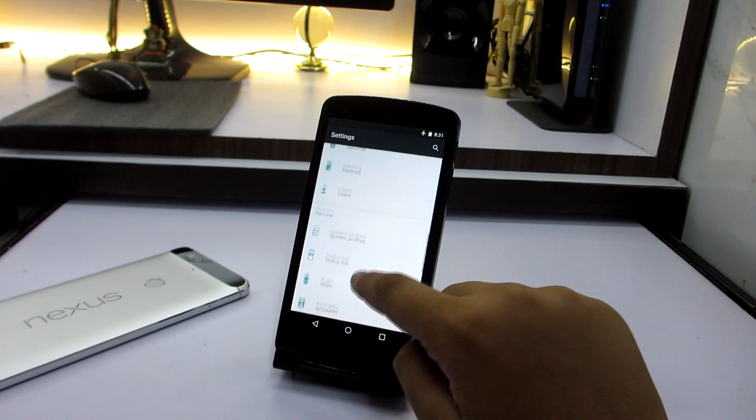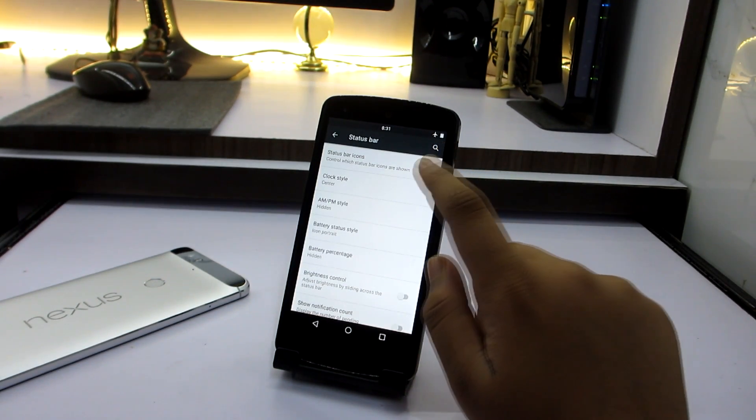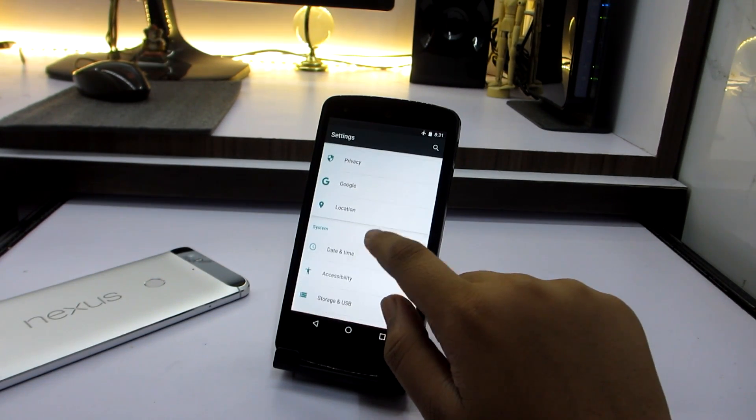You will find the status bar settings where you can customize your clock or other things, like adding your clock in the center. You can also customize your battery indicator and all that good stuff.